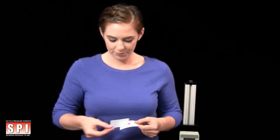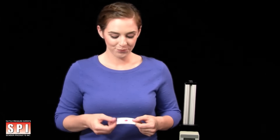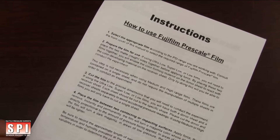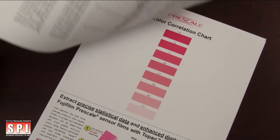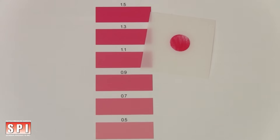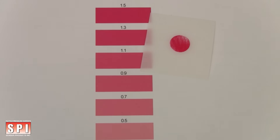Remove the donor sheet and discard. Conceptually similar to litmus paper, the color the film turns is directly proportional to the amount of force applied. Match the exposed pressure film to the color calibration swatches located in our color correlation manual. In areas of high pressure, the film's tone will become a dark red. In areas of low pressure, the film's tone will become lighter.